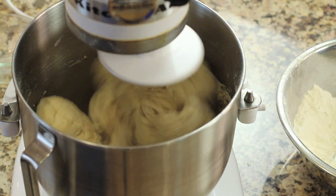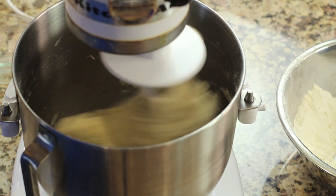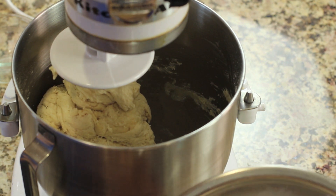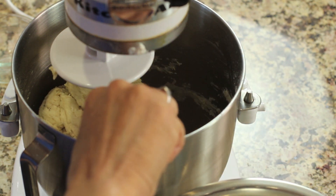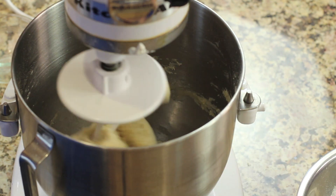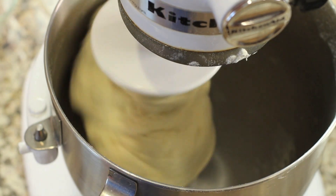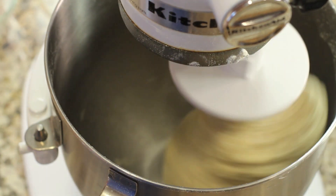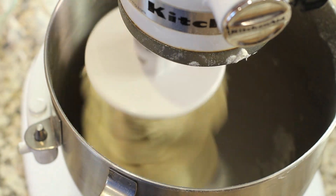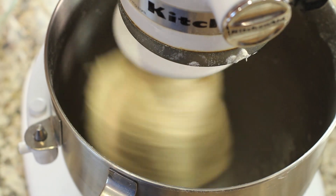I'm going to blend this on number two for a couple of minutes. Hopefully what we want to see is the dough start to pull away and form a nice ball. I'm going to go ahead and add a little bit more of that flour. I'm on speed two. You can see that the dough has formed a ball and it's pulled away from the sides — it's sticking to the hook. I'm going to let this blend for maybe just another minute or so.